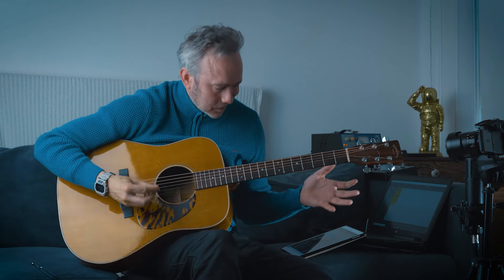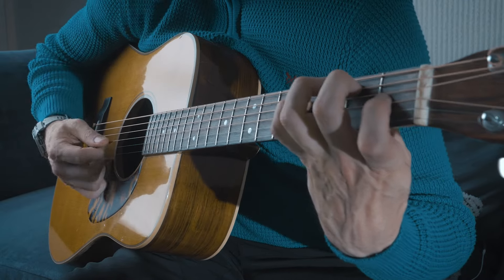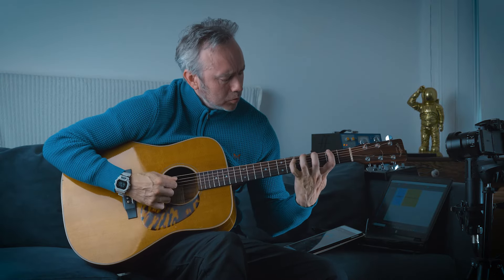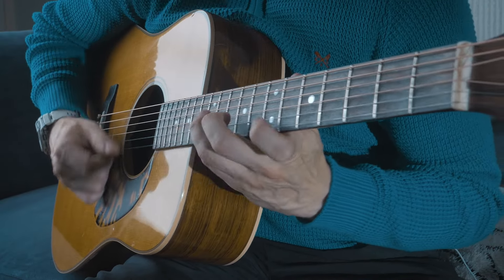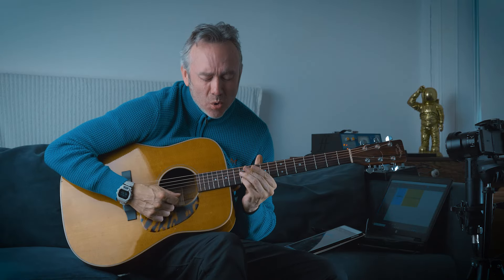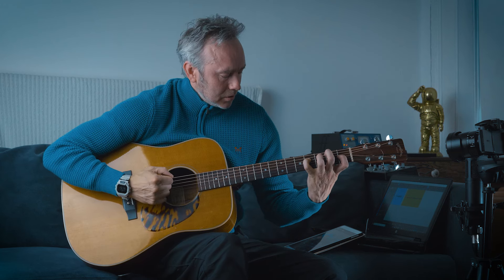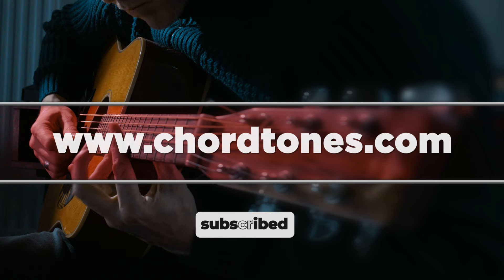I'll leave you with some Lydian sounds. Thank you.